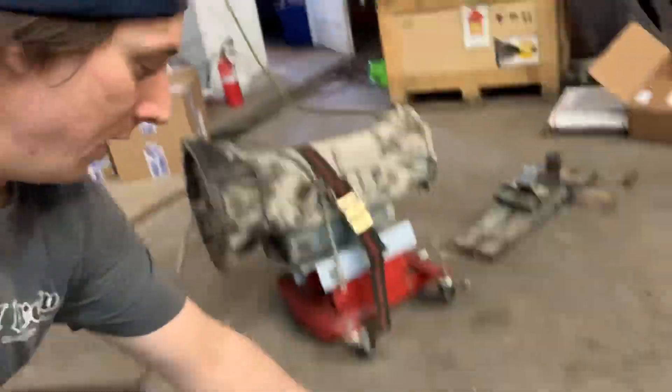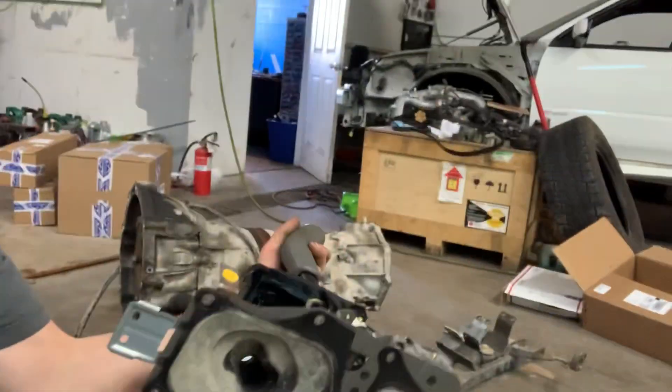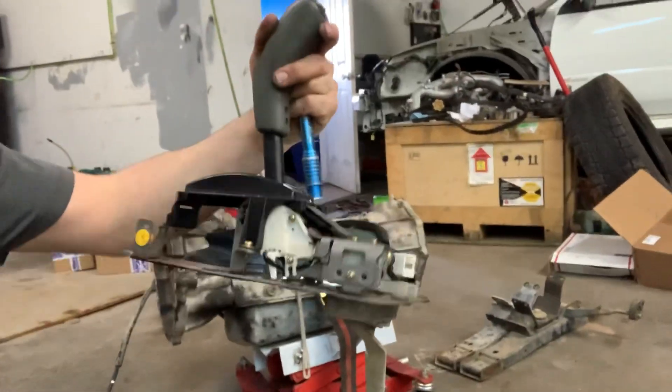The automatic transmission is out — there's the A340F. Here's the automatic transmission shifter assembly that we got rid of. That's garbage as of right now. After we got out the automatic transmission, we noticed that the rear main seal had a little bit of leaking going on. So this is a prime opportunity to replace the rear main seal. I'm going to pick up an OEM rear main seal and replace that while I have everything apart.